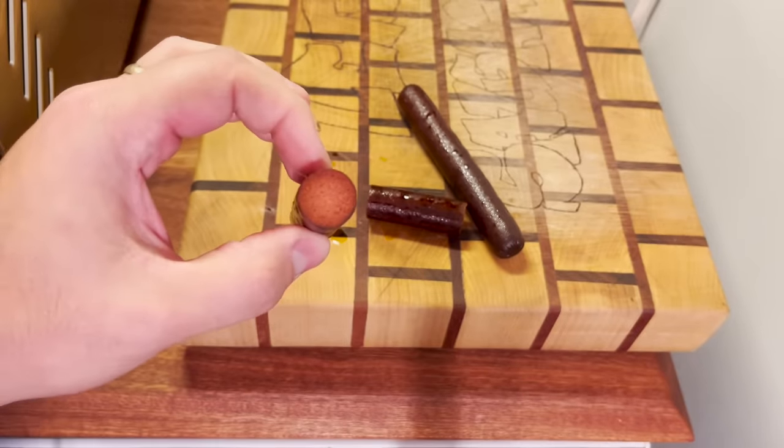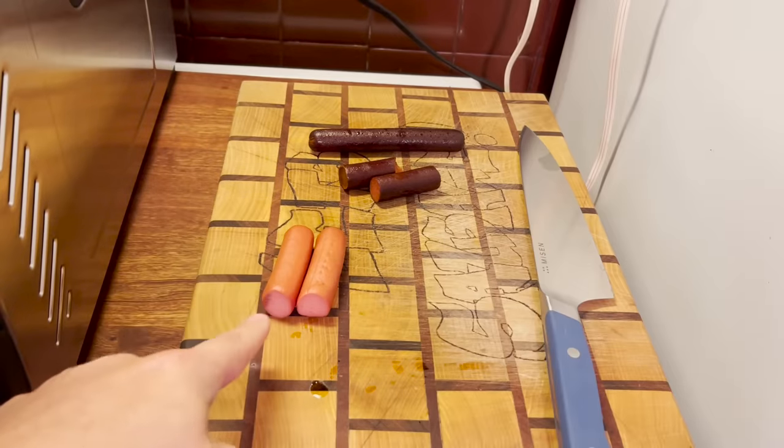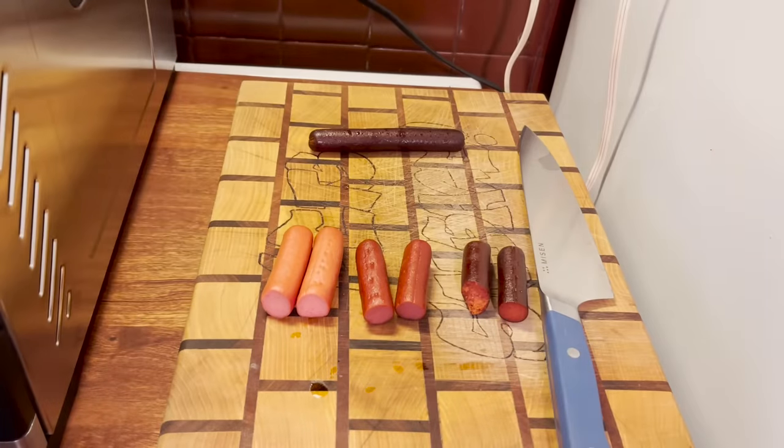Let's try a bite. We're in jerky town my friend. Here's the two hour old hot dogs, these are the six hour old hot dogs, and these are the 24 hour hot dogs.